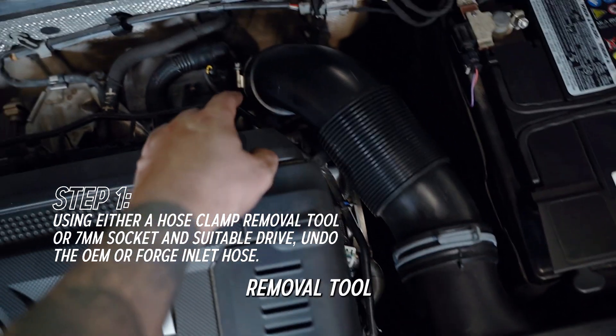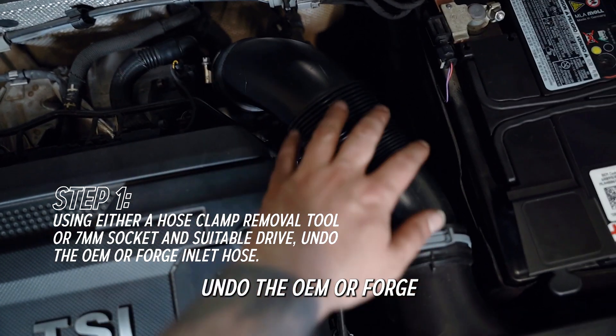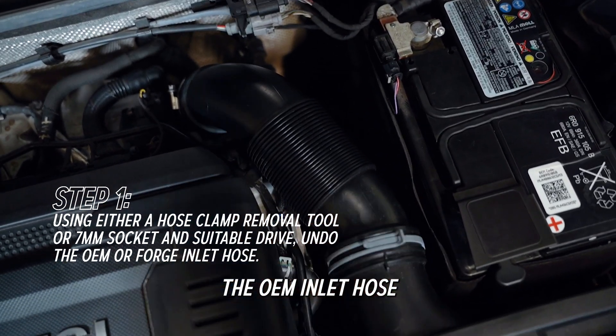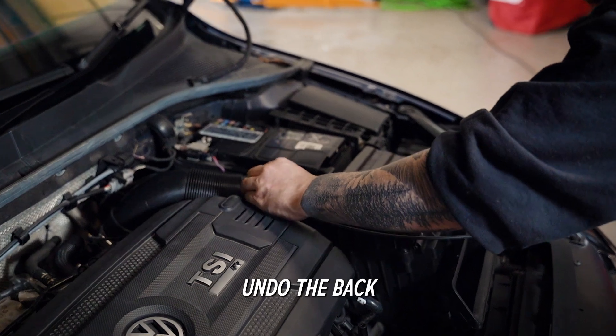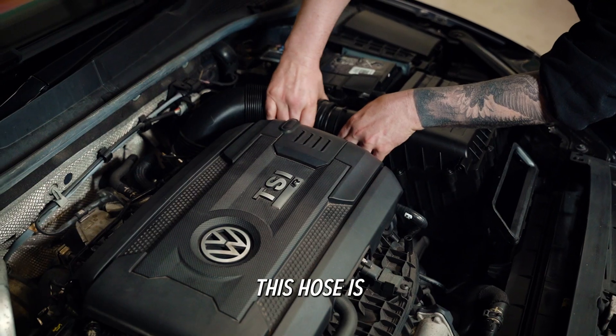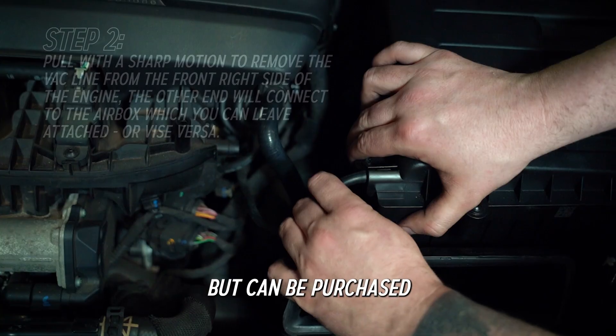First, using either a hose clamp removal tool or 7mm socket and suitable drive, undo the OEM or Forge inlet hose. If replacing the OEM inlet hose with our Forge Motorsport counterpart, undo the backmost jubilee clip with a 7mm socket and remove the hose. Note this hose is not included with FM INDK44 but can be purchased separately.